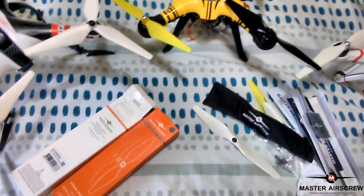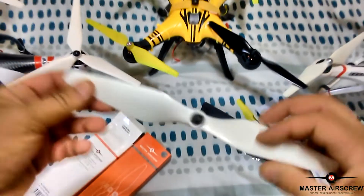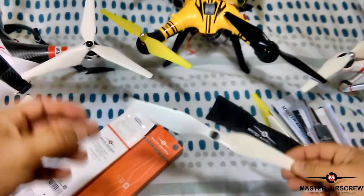Alright guys, thanks for watching this video on the Master Airscrew props. And until next time, happy RC and happy flying — I'll catch you on the next one. Alright guys, bye for now. Thanks for watching.